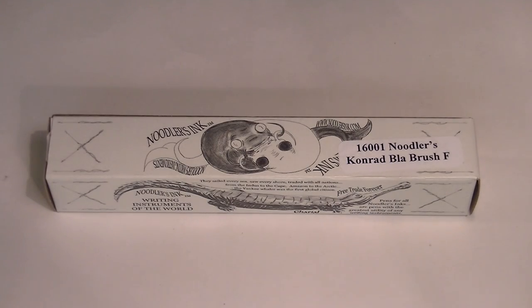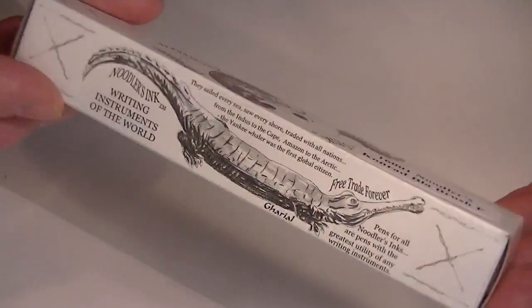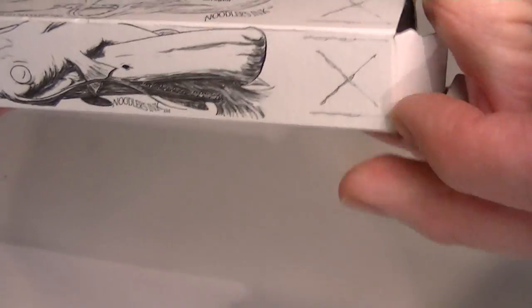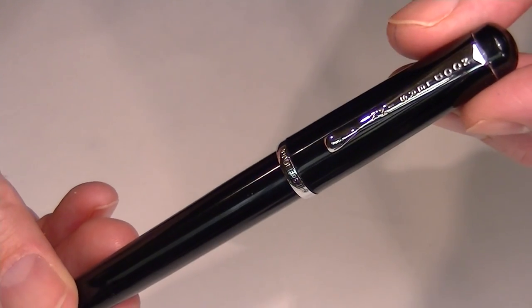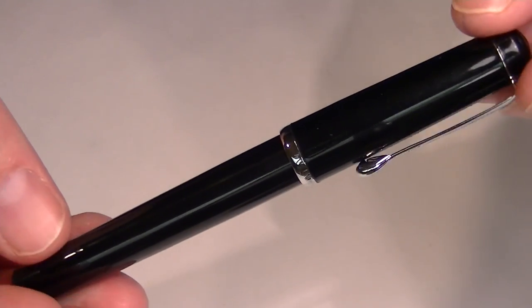This is the Noodler's Ink Conrad Brush Pen. It comes in just a simple cardboard box, with the pen on the inside. This is the black version of the pen.